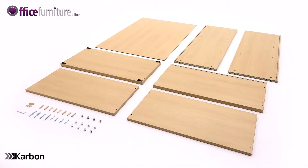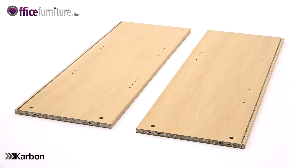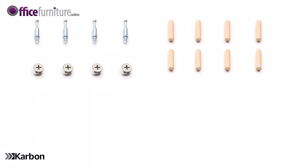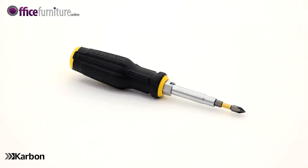Included in the boxes are: 1 top panel, 1 base panel, 2 side panels, 1 back panel, 2 height adjustable shelves, 4 cam pins, 4 cams, 8 wooden dowels, 4 58mm screws, 8 shelf clips, 4 stick-on cam covers, and 1 allen key. You'll also need a Philips crosshead screwdriver.